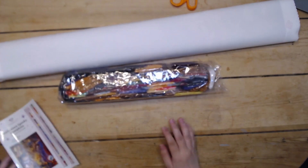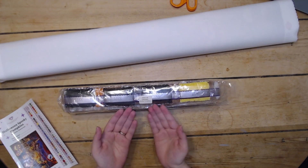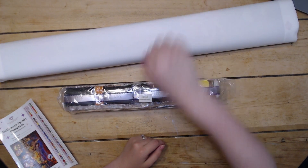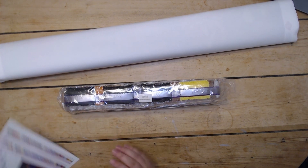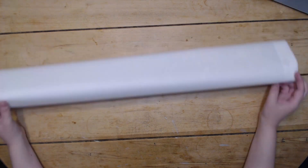And here we have our big bag of drills. Notice on the drills, it's got the kit name on it, so if you store your drills separate from your canvas, you can tie them back to each other.